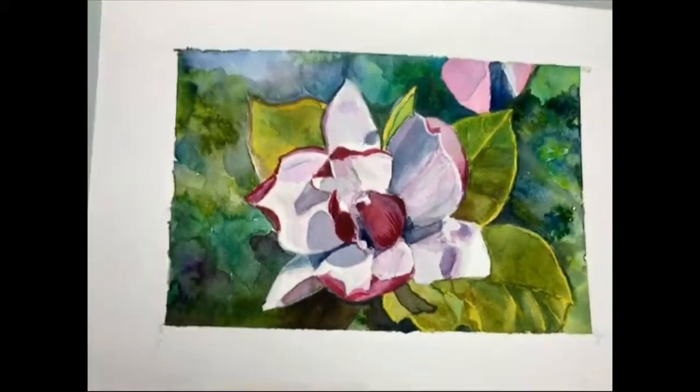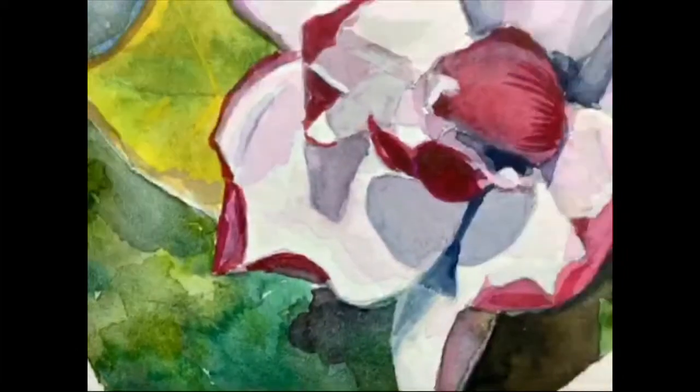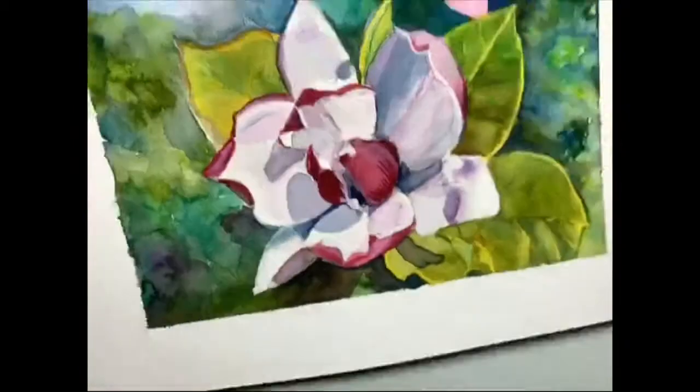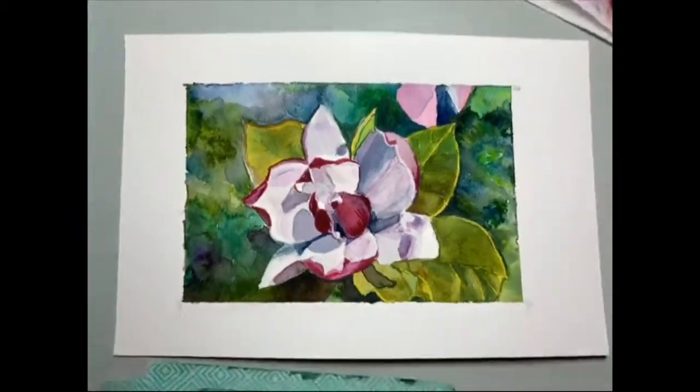Thank you so much — I always appreciate you watching. If there's anything you'd like me to try to paint, I like to paint all things. I hope you enjoyed this with me. Thank you so much, we'll see you next time.